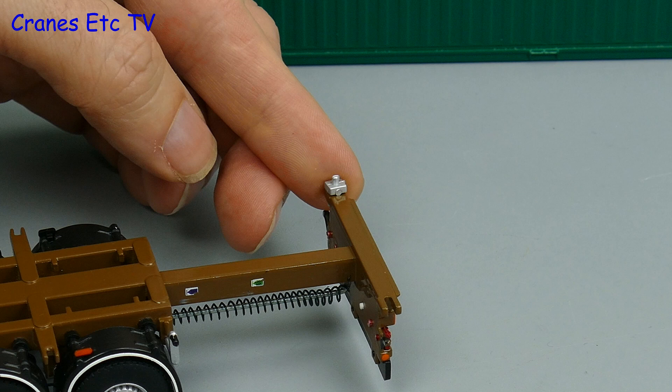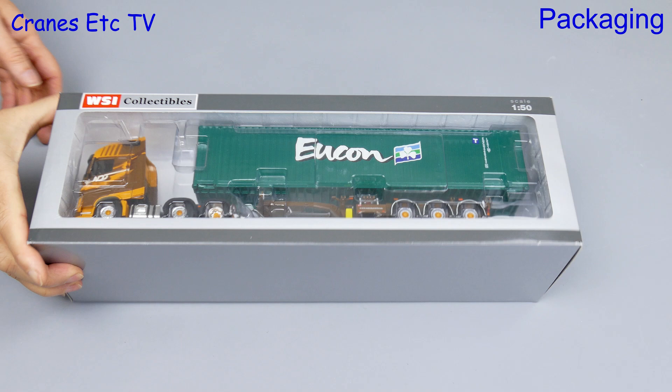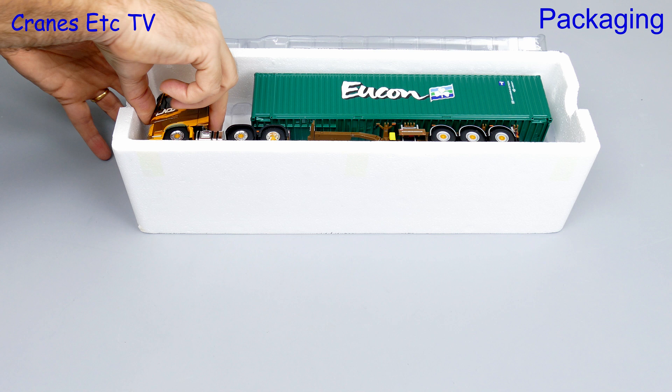No prizes for guessing this is a WSI model because it's a truck in their standard box design. This model is a Volvo FH4 with a Dutch packed-on container trailer, all in the colours of Nick Dykstra of Holland. Also included is a 40-foot shipping container in the colours of the Dutch company Yukon.